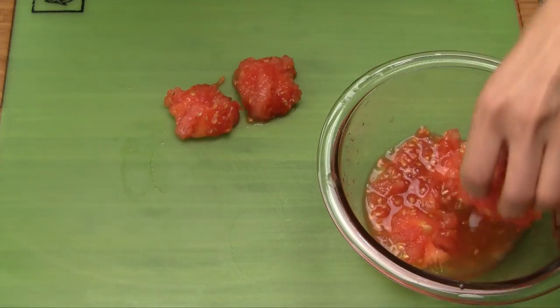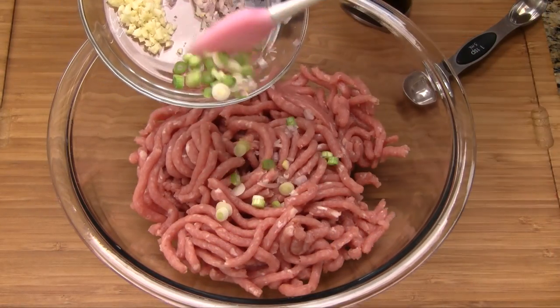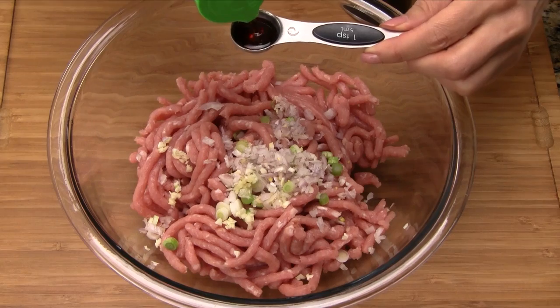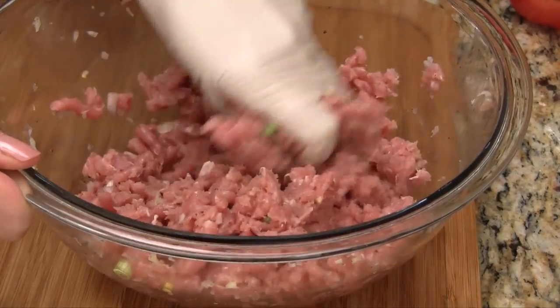Take the reserved tomato core and chop it. In a medium bowl, add the ground pork, then add the green onions, half of the minced garlic, and shallots. Add the fish sauce and ground black pepper, then mix together, combining all of the ingredients well.